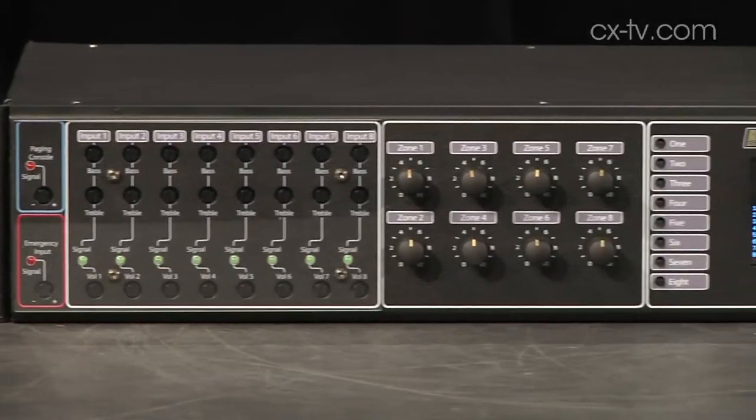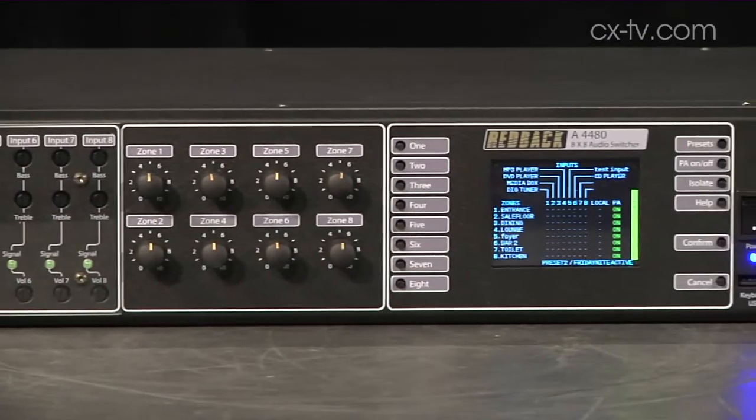Today on Gearbox, we are looking at an 8x8 zone matrix switcher from Redback. This is the A4480. Jason, what are your thoughts on this gizmo?